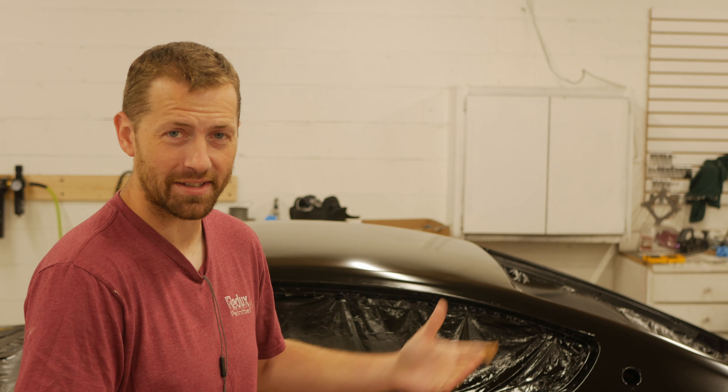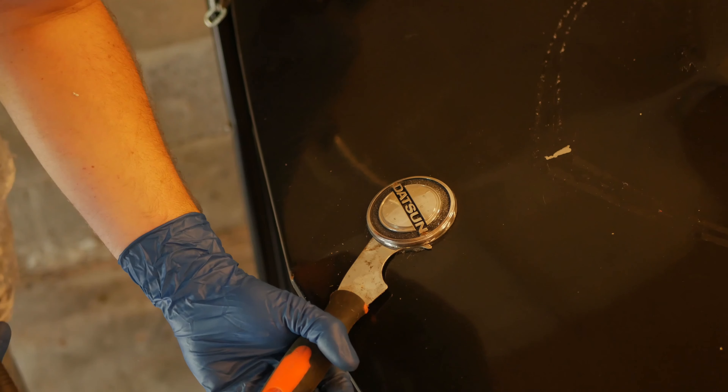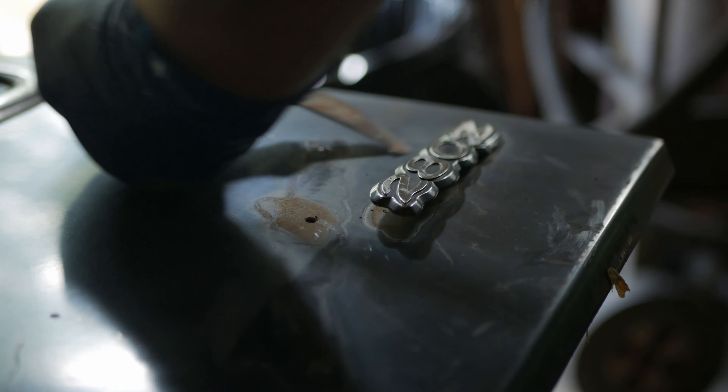Hello and welcome to day six of the paint and body work for the 1978 Datsun 280Z. Yesterday we stripped all the emblems off of the fenders, hatch, and hood area, and then broke down the doors.